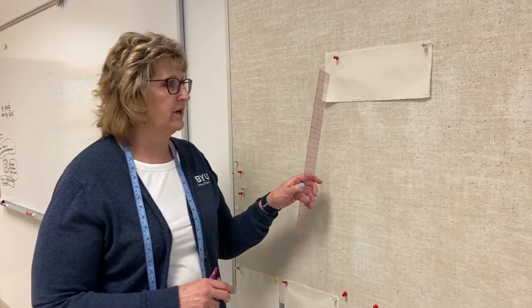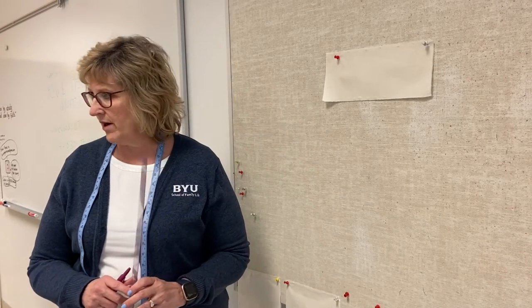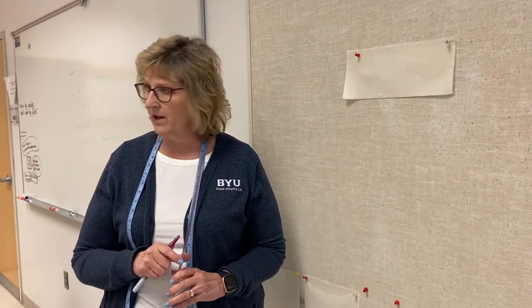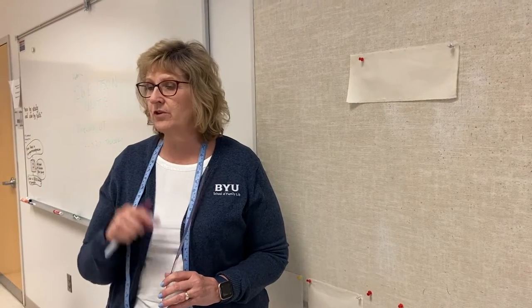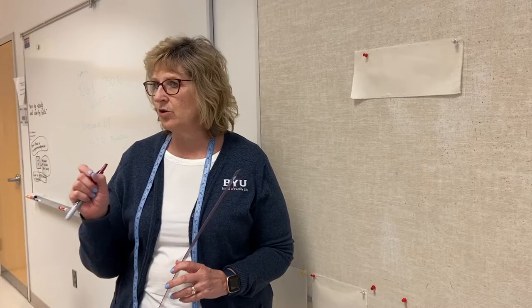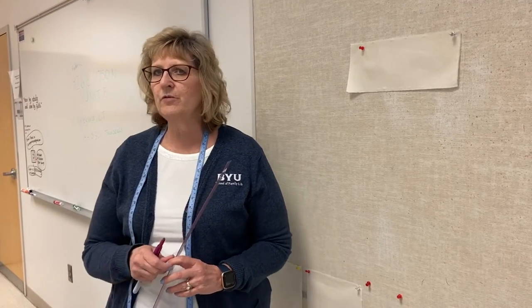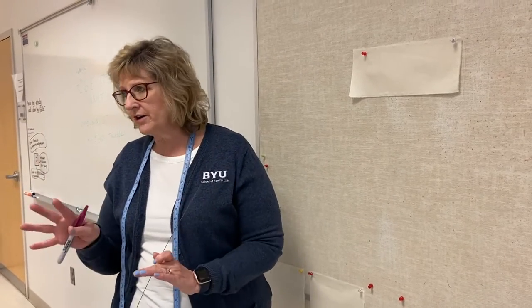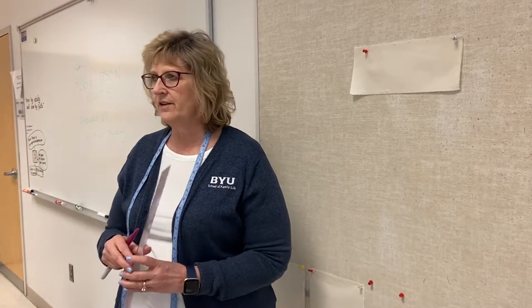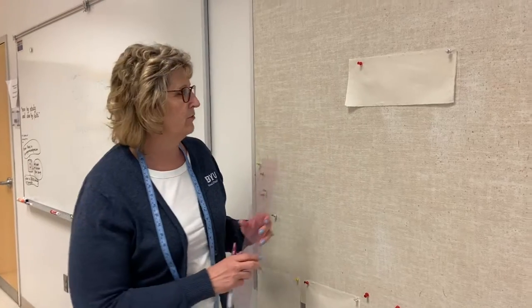I've got to do my grid — my lengthwise and my crosswise. Any time you have a straight line, you want a one-inch seam allowance. Any time you're dealing with curves, you want to do half inch or five-eighths. But when you do the style line of a collar, we only use a quarter inch. Those are industry standards for draping.